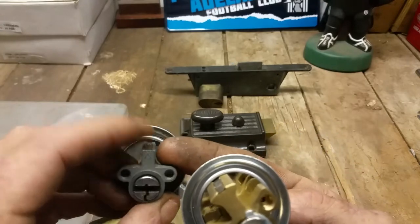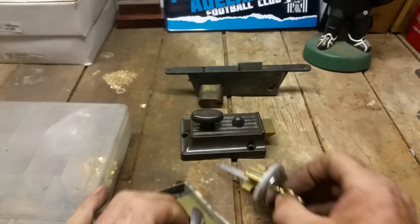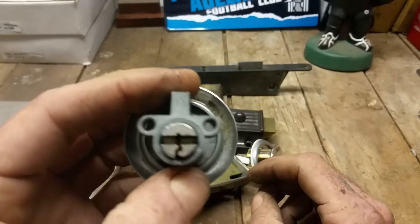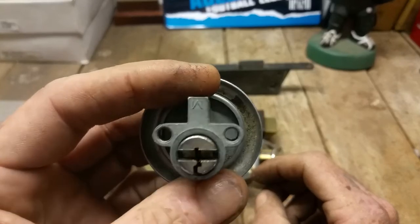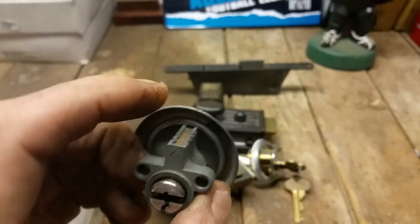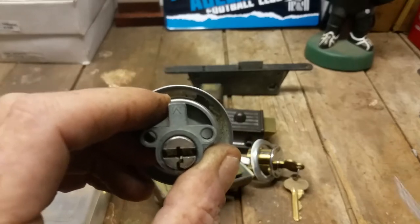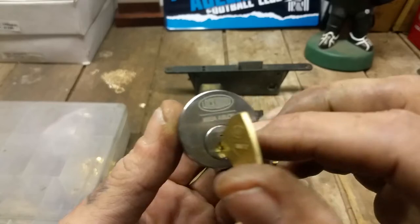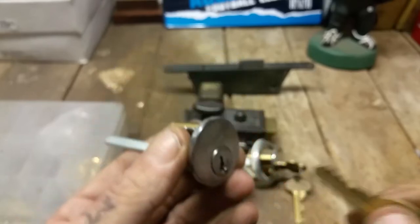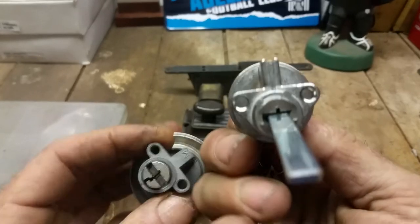One is a zinc alloy material and the other is actually brass. This would have been on doors in most Australian houses back in the 70s and 80s. But here's the thing — they've come full circle. This is a brand spanking new one, probably not even five months old, and that's the 201 rim.